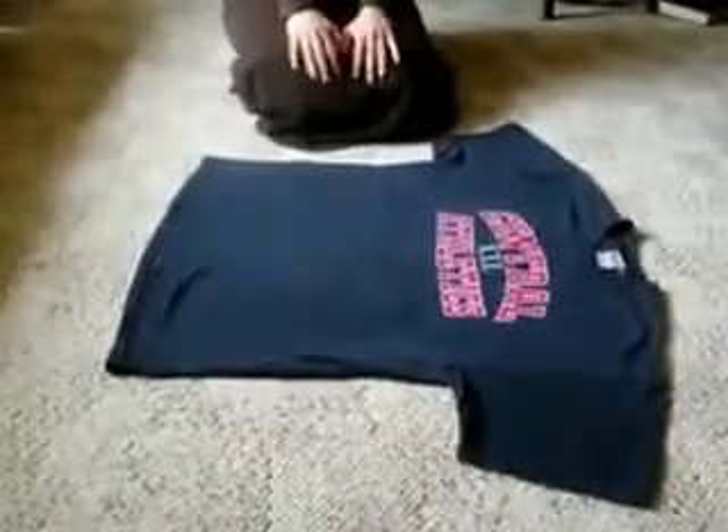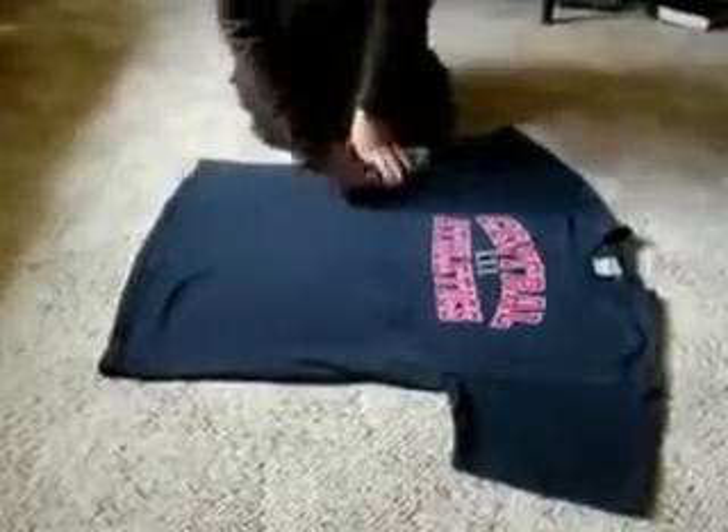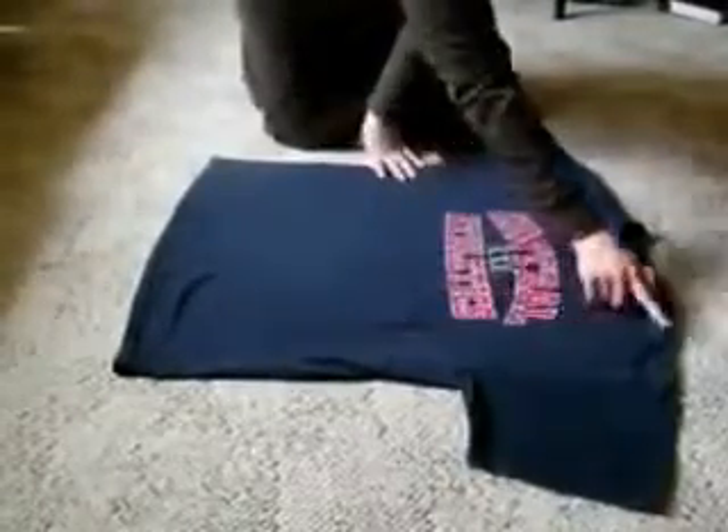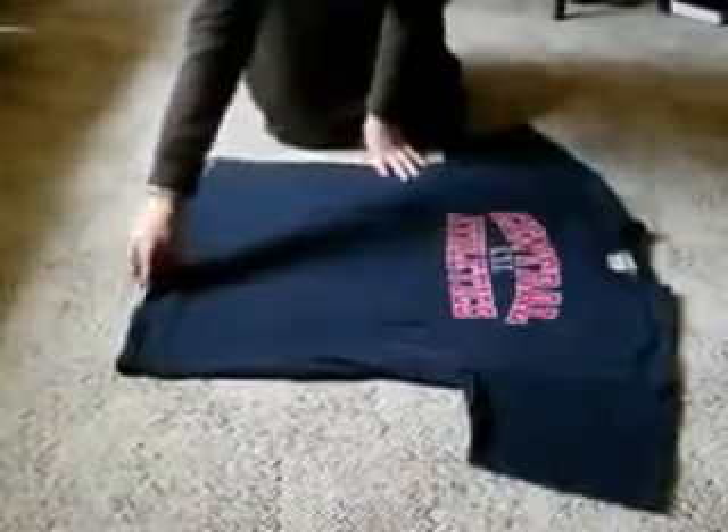Abby and I are here to demonstrate to you the art of Japanese t-shirt folding. What you have to do is imagine your t-shirt exactly in half. Then imagine point A, point B and point C.